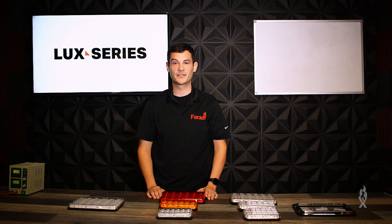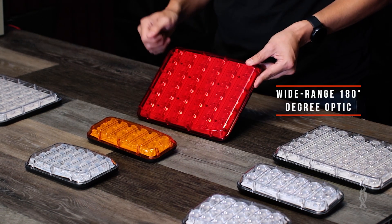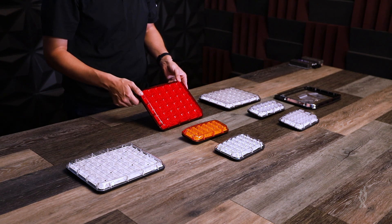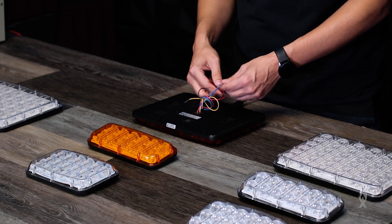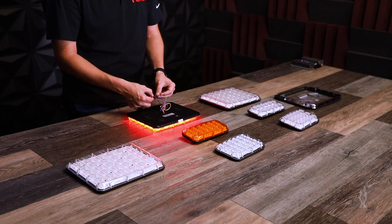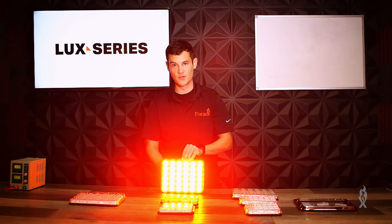Up next is our Brake Tail Turn Luxe. It's got a 180-degree optic for wide-range visibility. It's great for firefighter applications as well as ambulance and public works. Let's check out some of its features. Just like the name suggests, you've got brake, tail, and turn functionality. The tail is 50% brightness, and you can override that with the brake, which is 100% brightness and it's super bright.